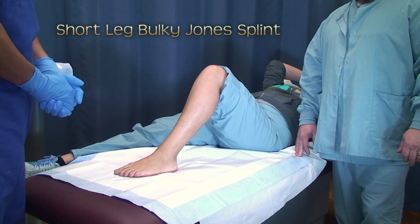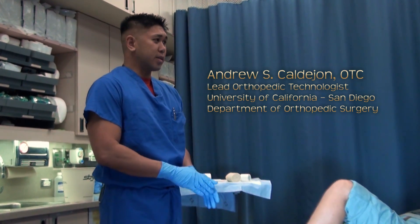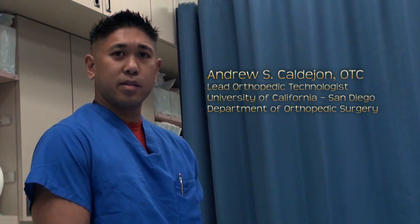Today we'll be doing a short leg bulky joint splint. This is going to be one way to do it, not the only way. This is strictly educational.